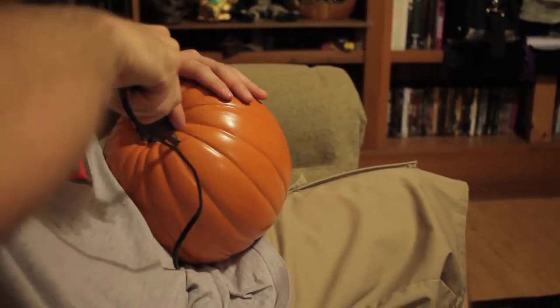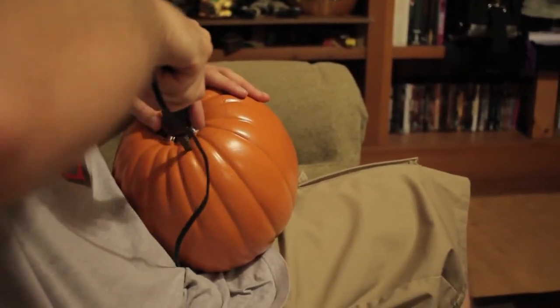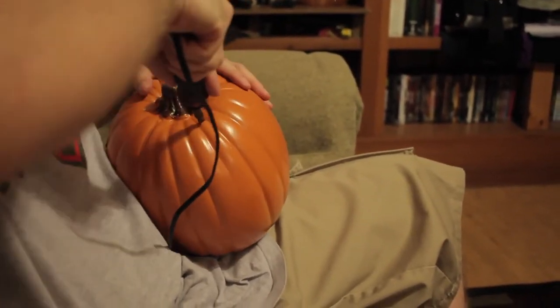After the face is fully carved, cut and remove the stem as you would a regular real-life jack-o-lantern, and then we are ready to move on to the next step.